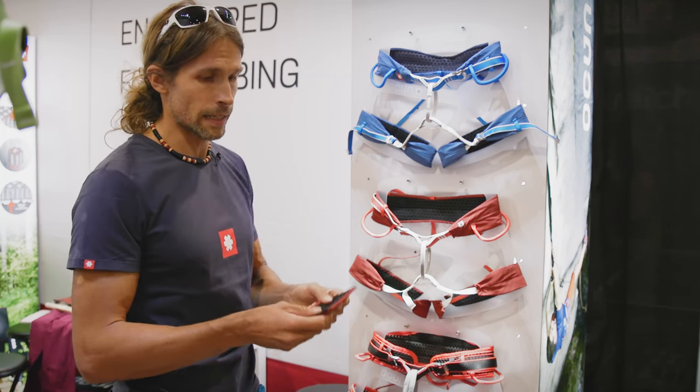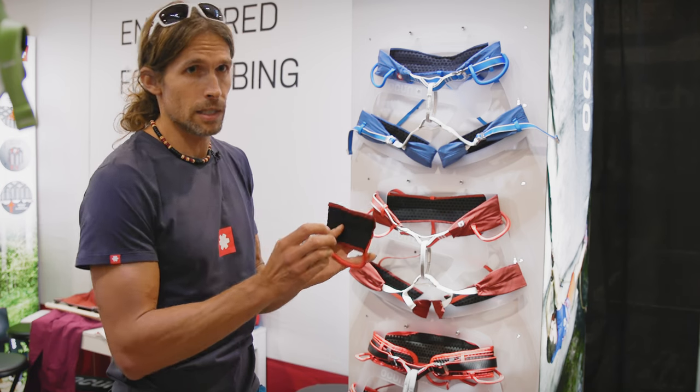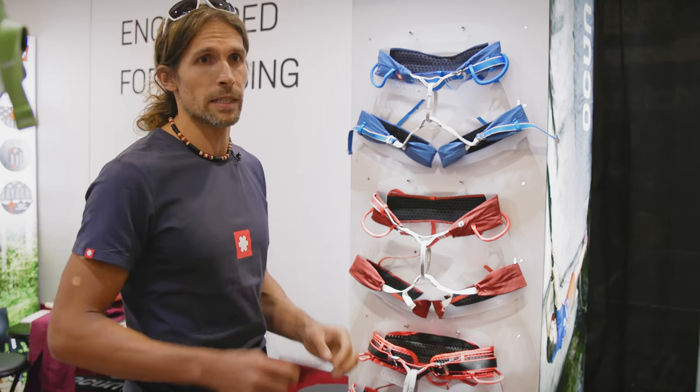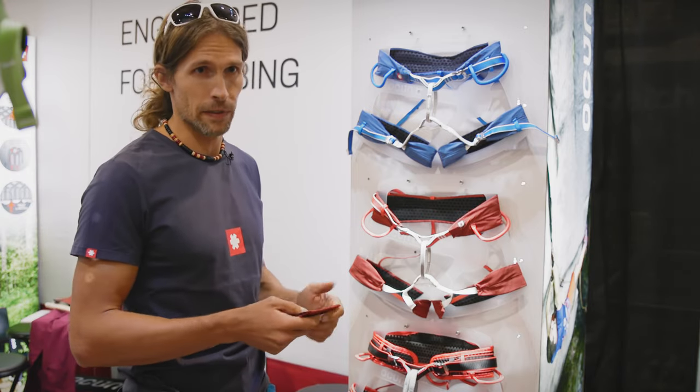The main advantage of this harness is that you can really pack it into a small package. It doesn't take much space, and when you put it on it's almost like putting on your pants because it's so soft and so comfortable.